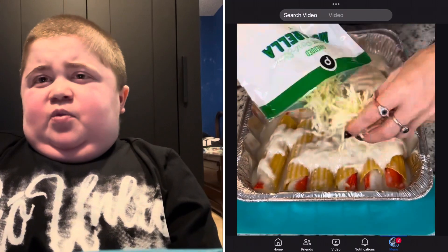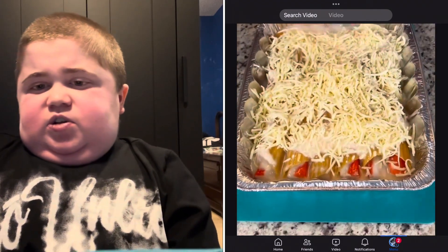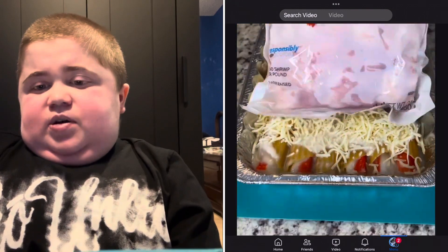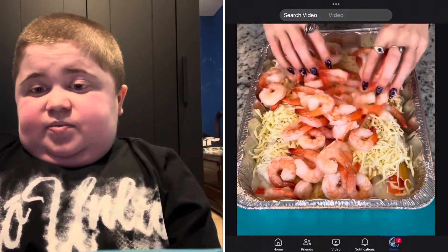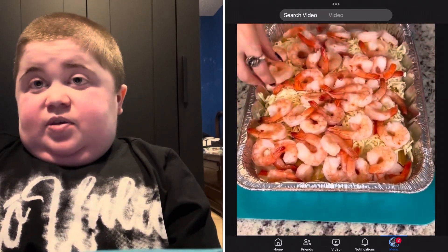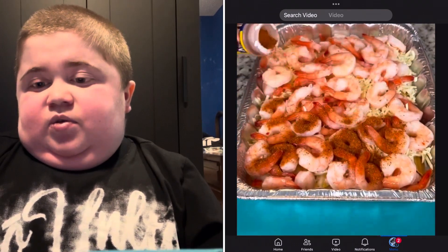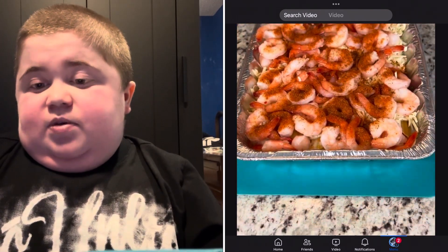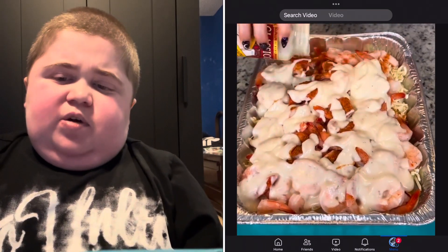We need to boil it in water. Then we need more cheese. I'm seeing shrimp. I just can't think about how disgusting this is gonna be. No idea what that is — paprika maybe. It really shows. And then more alfredo sauce.